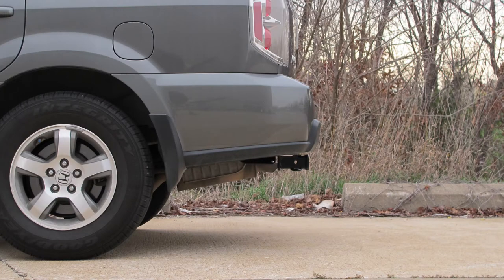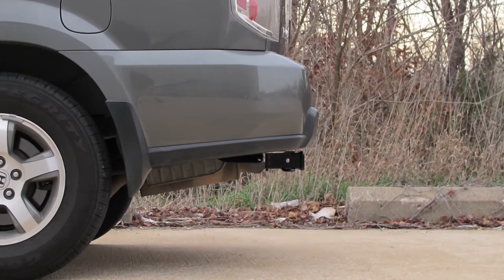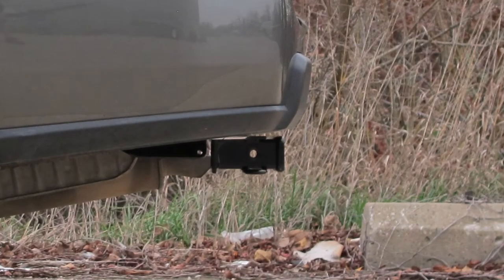Our hitch height from the ground to the top of our receiver tube measures 16 inches. Our bumper clearance — that's the measurement from the center of the hitch pin hole to the farthest point of our vehicle — measures right at 4 inches. Now we'll go ahead and get started with our installation.